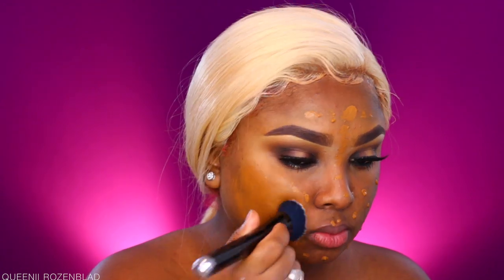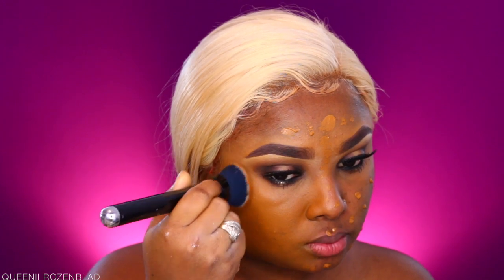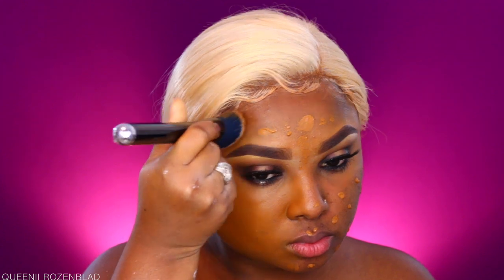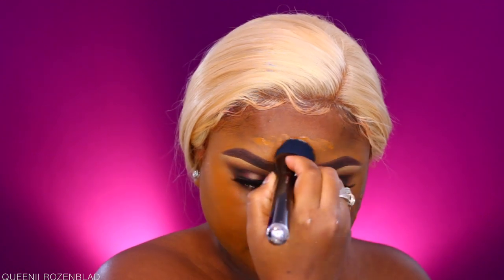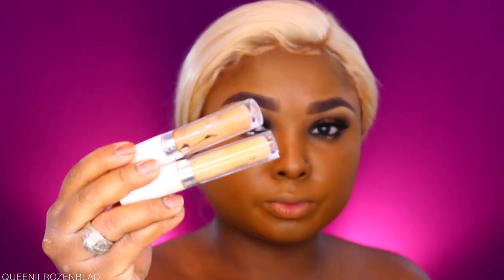For foundation I'm using Maybelline SuperStay in the shade Coconut — still holding on to my Coconut! I'm using a brush from Marc Jacobs that I got from Glambot a long time ago, just blending out all of this foundation. Once I have it blended out, I'm going in with my ColourPop concealers.